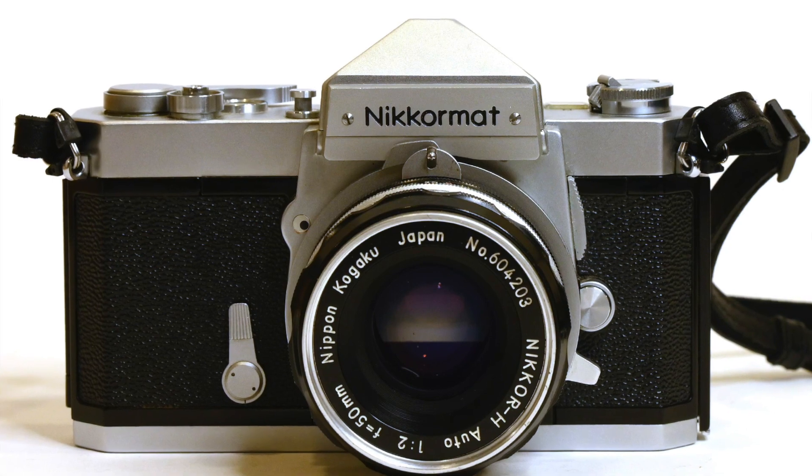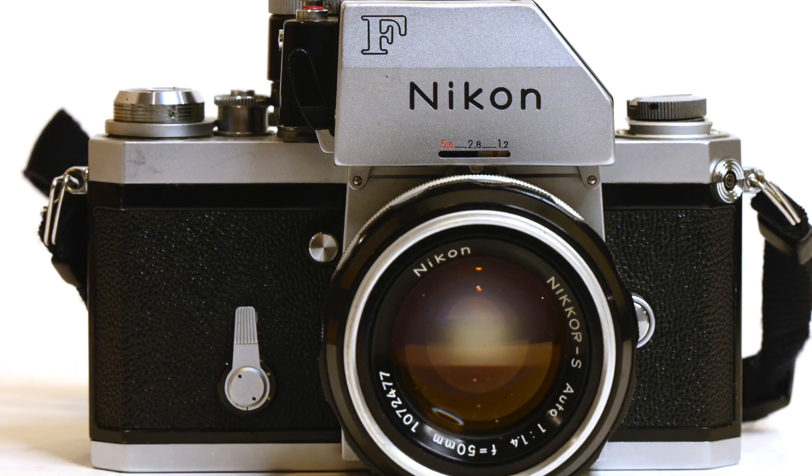Look at my separate videos on the Nikon F, its accessories, and the Nikromat FTN for more details on each camera. On price: I picked up the Nikromat body — the meter doesn't work but it's in near-new condition — for $15 a couple of years ago. The FTN was definitely more expensive. Sometimes you can get a great deal buying a bundle with the body, several lenses, and accessories. In conclusion, you can't go wrong with either camera — they're both very well made and great performers.